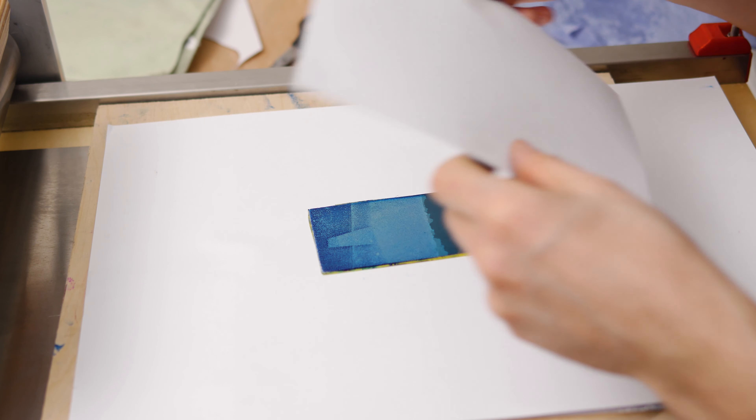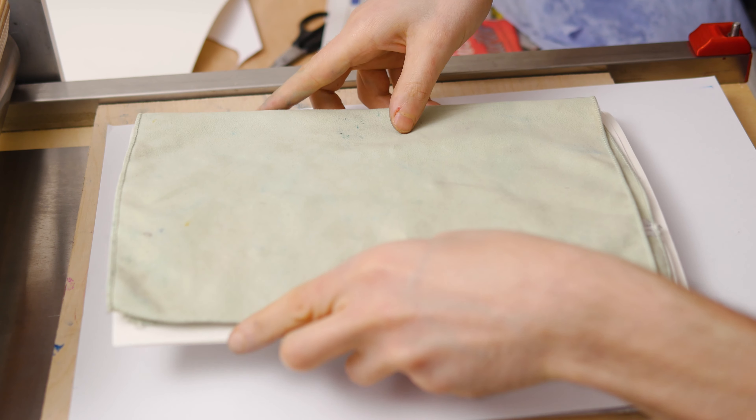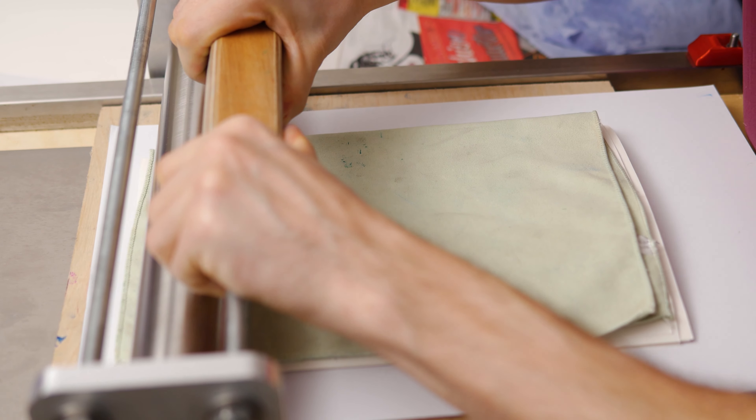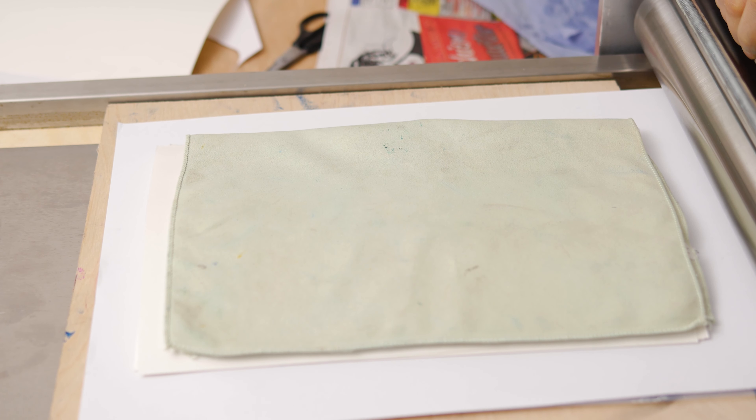Hi everyone, it's Paul from This Design Nat. Today I'm going to show you how I built my proofing press. I'm going to break this up into four parts: first I'll talk about what a proofing press is, then I'll show you the build, then we'll go over some test prints, and lastly I'll conclude and talk about some upgrades I'm going to make to this machine.